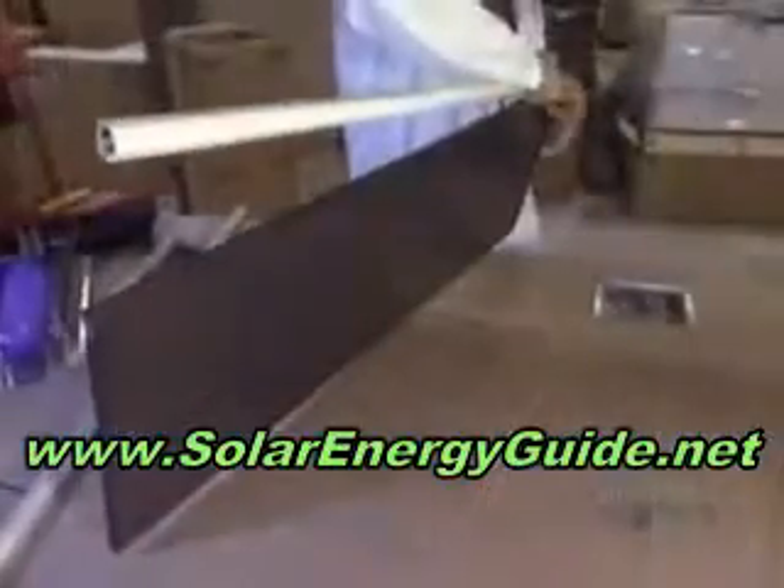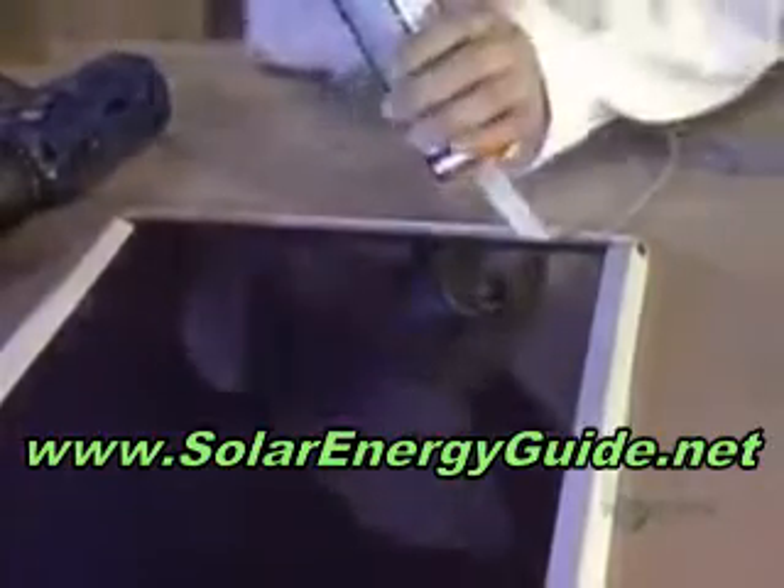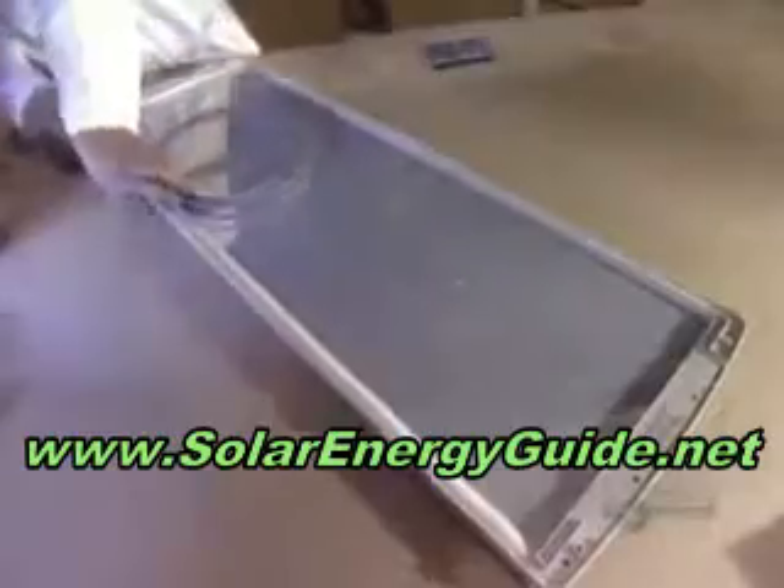Here now is the assembly of another kind of solar panel called the amorphous silicon type. Its components were made in Europe and Asia. These here are the positive and negative connecting wires of the solar panel. The panel is placed into a plastic frame and glued in place. Then the frame is screwed tight so that it won't move.